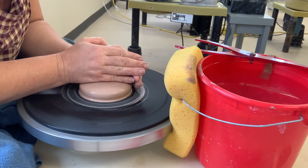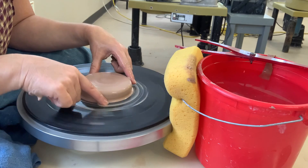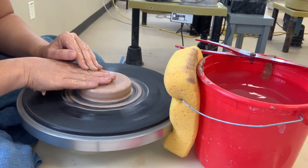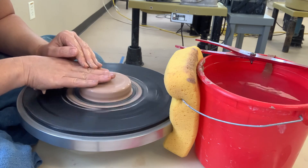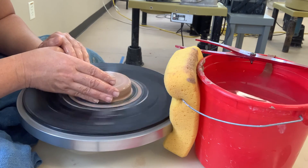You're going to center it a little bit wider than what you want to end up with. How do you know it's centered? Your hand is not dancing around on the clay as it spins on the wheel — you're looking for it to be centered on the top and on the side.